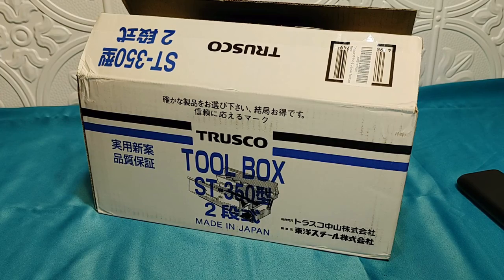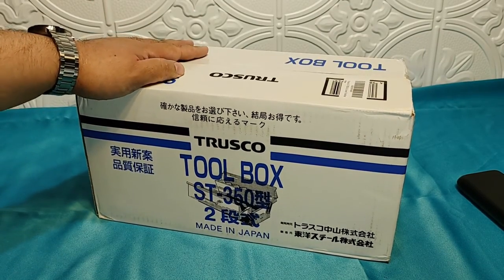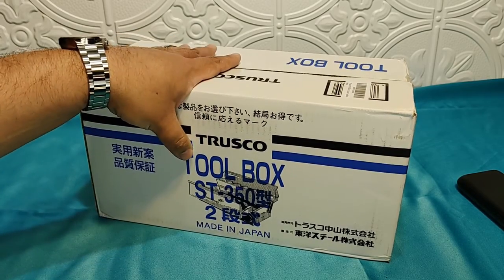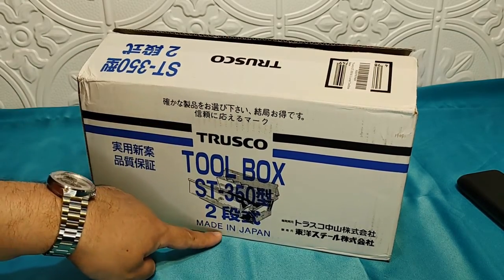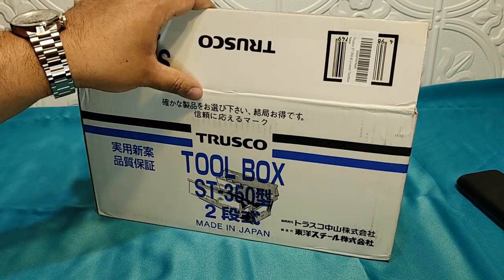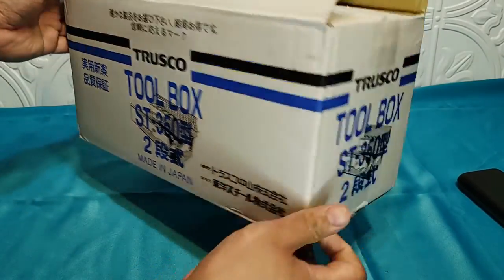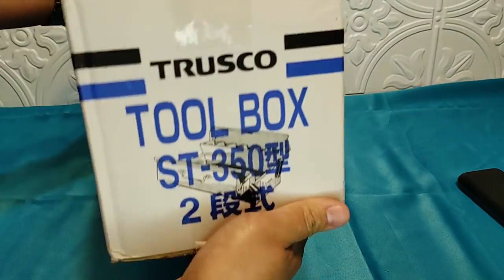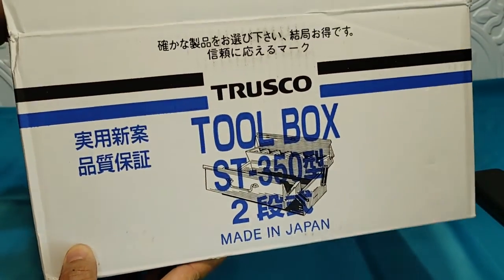I'm going to be talking about this Trusco — I believe that's how you pronounce it — toolbox. I found this on Amazon first, and I was just showing how it looks.